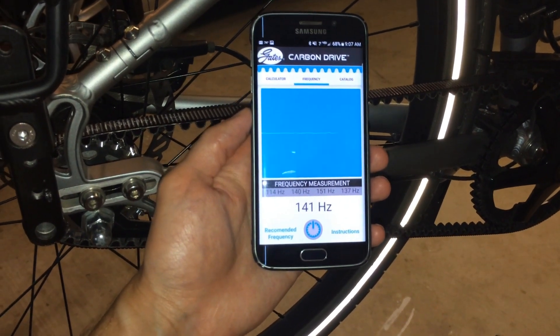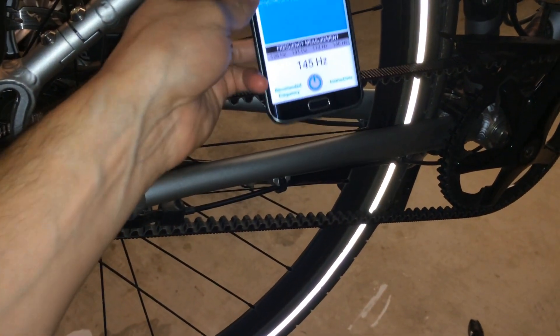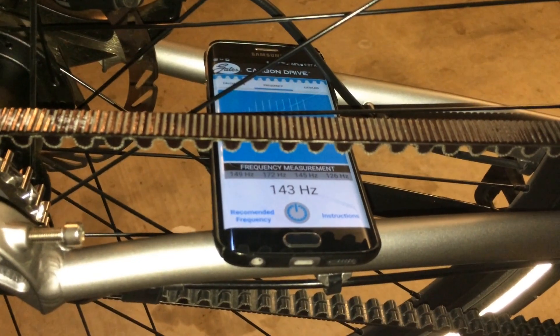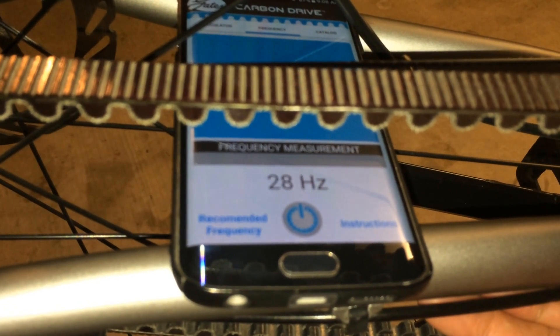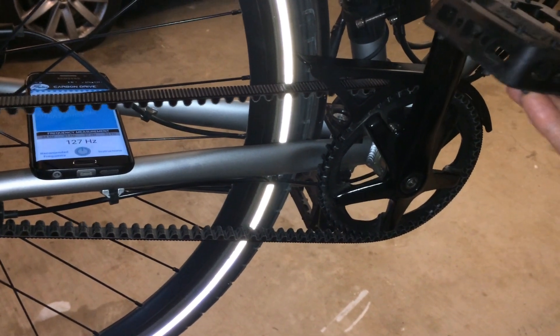What we need to do is open up the Gates Carbon Drive app on our smartphone. It will measure the frequency of the belt when you pluck it like a guitar, holding the microphone near the belt. It gives recommendations for an IGH — this is the SRAM iMotion 3. They recommend between 35 and 50 Hz, and we are getting about 30. You will want to make sure that you are in a quiet place. Measure 4 times, rotating the cranks a quarter of a turn with each measurement.